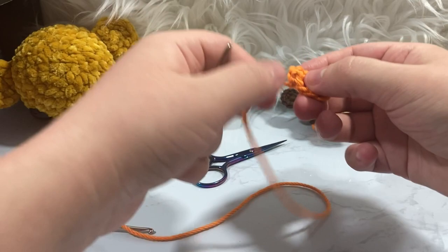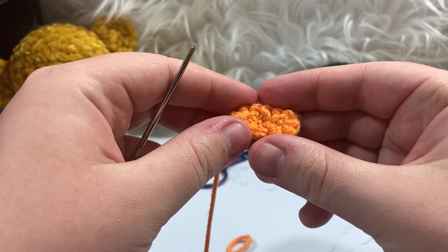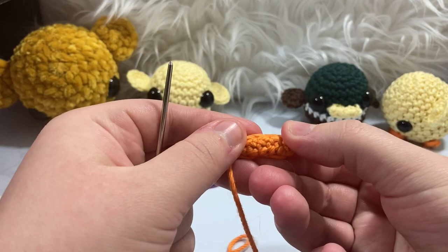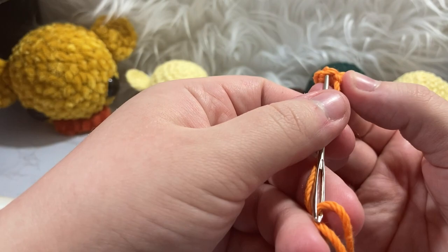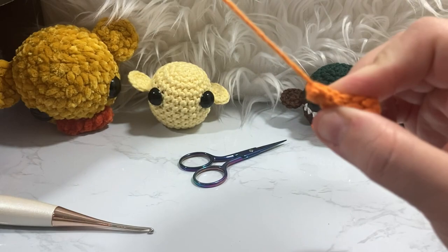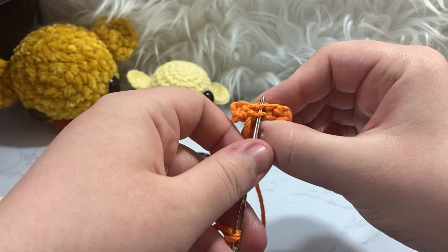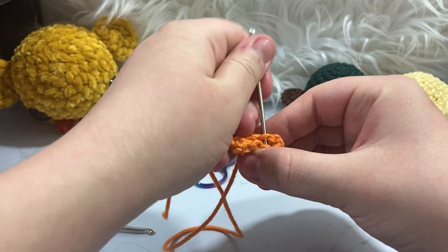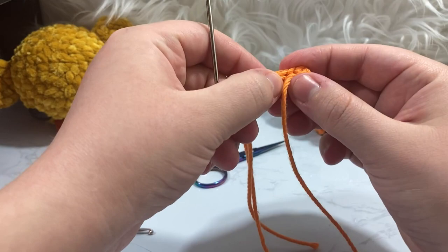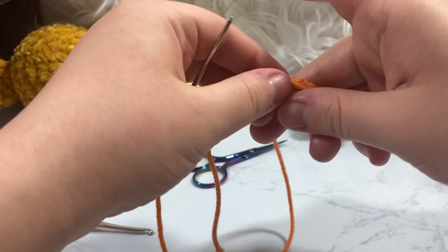What I like to do is take the back loops — when you have a stitch you have the front loop and the back loop. I'm going to bend this piece and then take our tail and go through the back loops, attaching them and sewing across in a zigzag. Essentially I'm going through back loops that are adjacent to each other and pulling them together — back loop to adjacent back loop — all the way across, which bunches up the back and brings it together.